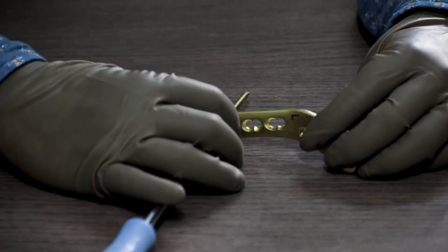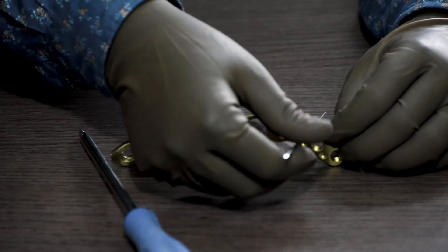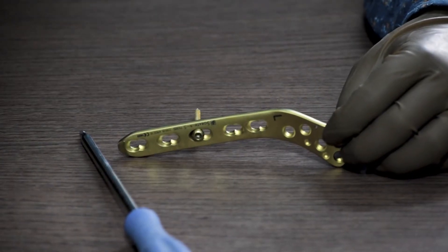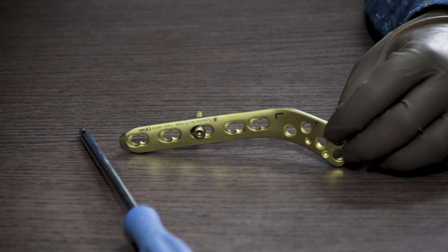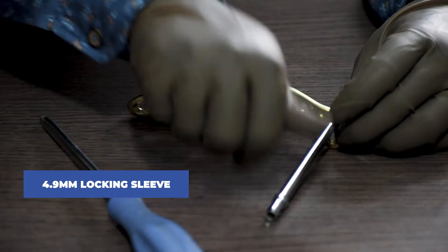After fixing the cortical screw, we remove the K-wire which is holding the plate so that it does not get bent. Next, we will fix the proximal part of the plate, for which we will fix a 4.9mm locking sleeve in the locking hole in the proximal part of the plate.